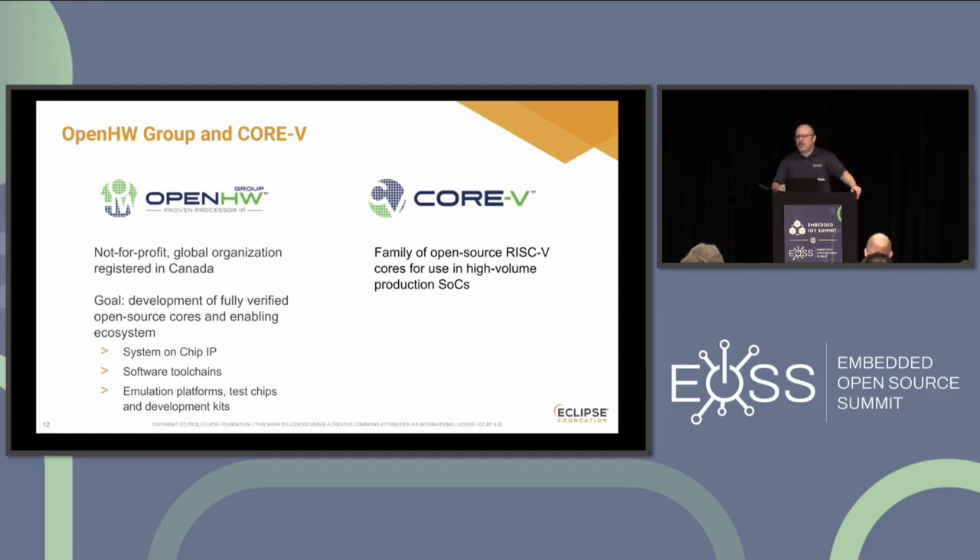Open Hardware Group was created in 2018–2019 by Rick O'Connor, a former executive director of the RISC-V Foundation — a chip maker by trade — and they are incorporated in Canada. The goal is really to build the full ecosystem of what you need: not only a chip, but everything around it — the IP for processor cores, software toolchains, emulation platforms, verification tests, everything. And everything is built on GitHub in the open. You can literally download the SystemVerilog for the cores, modify them, run them on FPGAs — it's truly, truly open source.